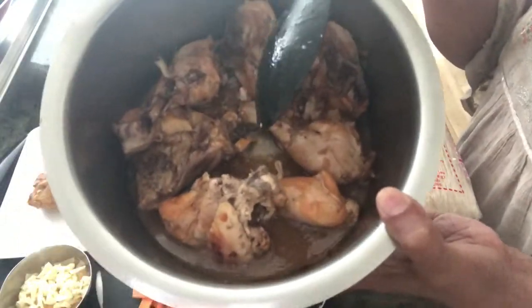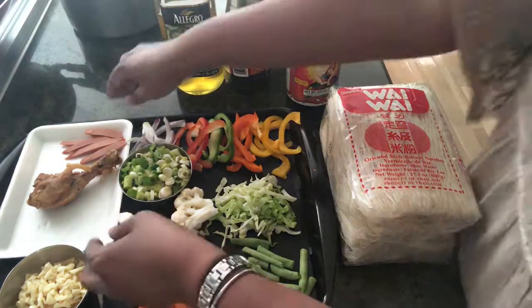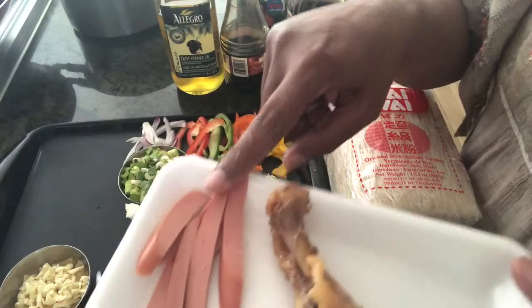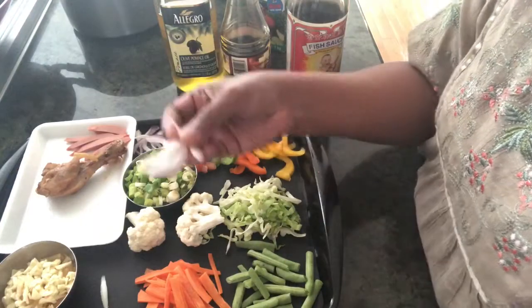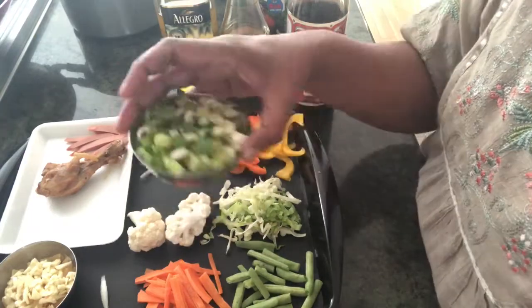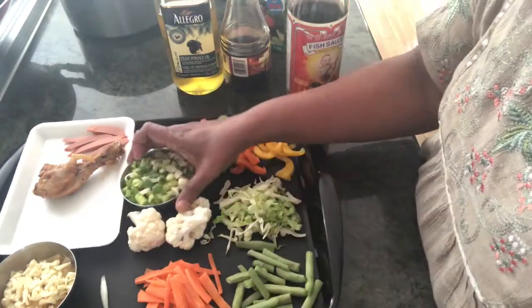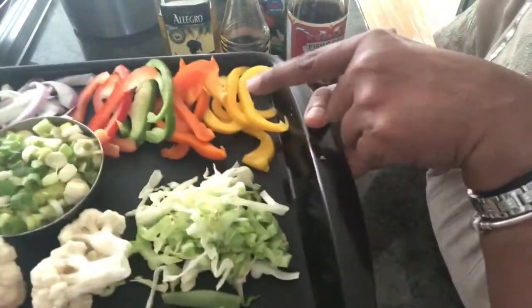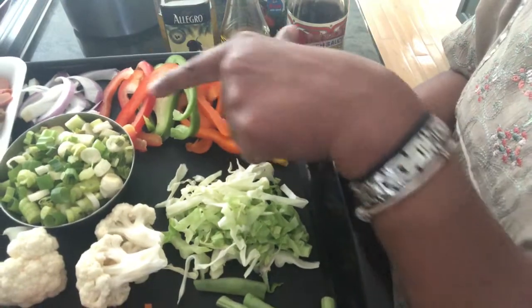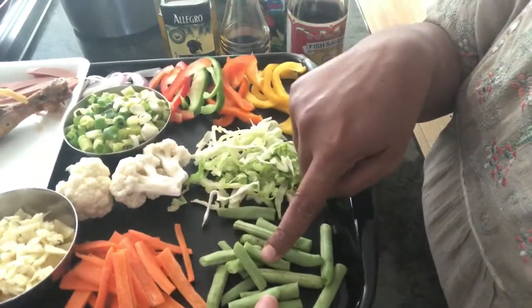So this is ready and I'm going to shred it in no time. I'm also taking hot dogs, sliced and kept. We need garlic, onions — sliced and kept — about one-fourth cup of spring onions. And these are the vegetables I have sliced: different colored capsicum — yellow, orange, green, and red — cabbage, cauliflower, carrots, and beans. You can put any vegetables you want.